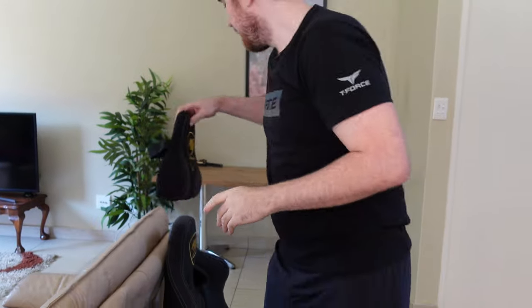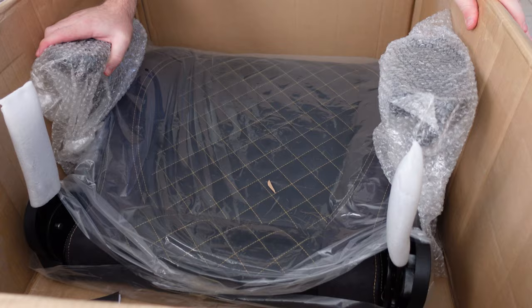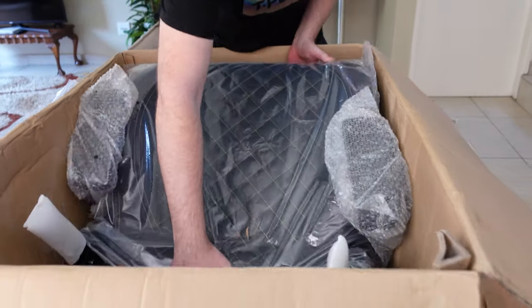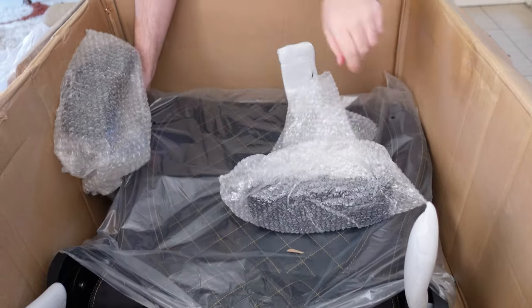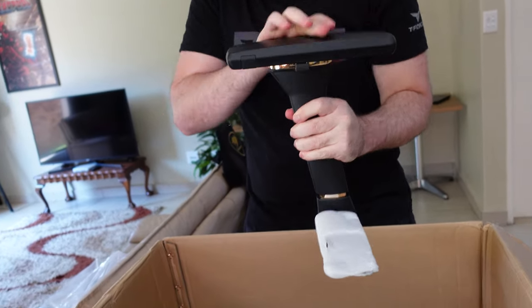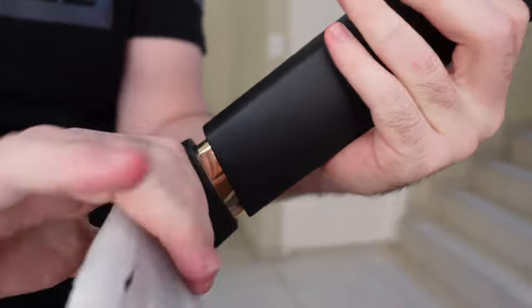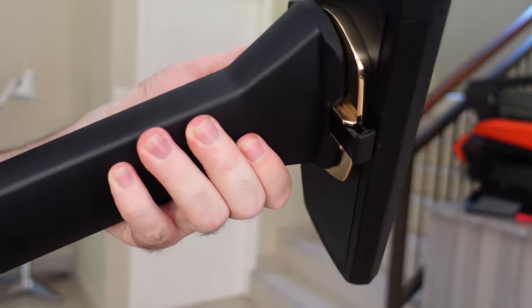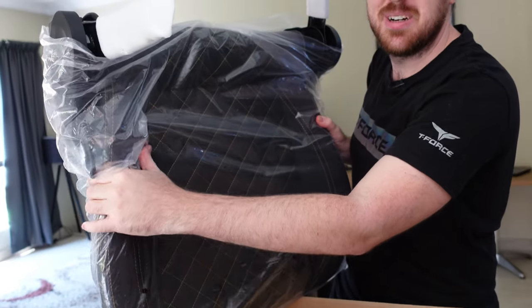I'm wondering if we're going to be able to put everything back exactly like it was. Anyway, let's get out the bottom section. We've got our armrests here — they actually have some gold down there, which is pretty neat. Same on this side too — that is really nice.